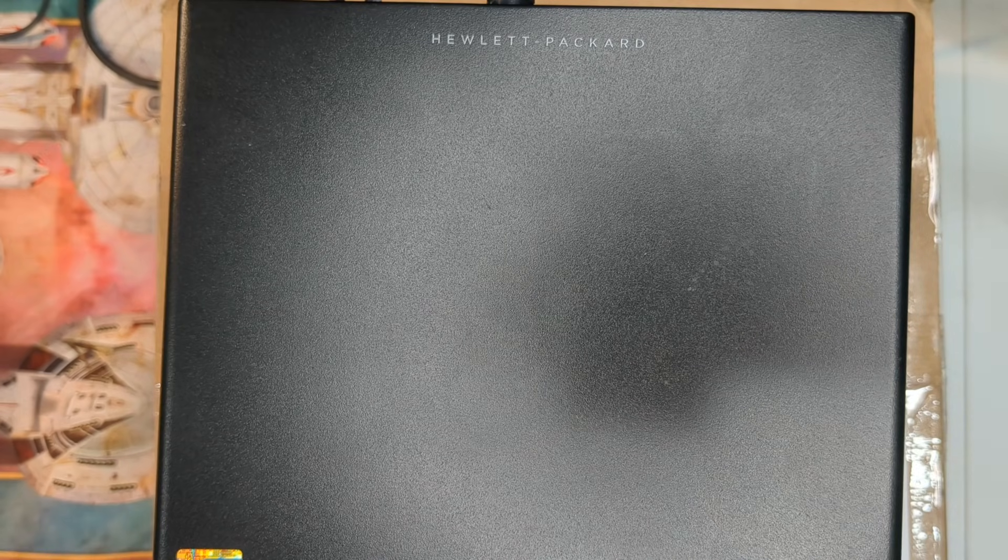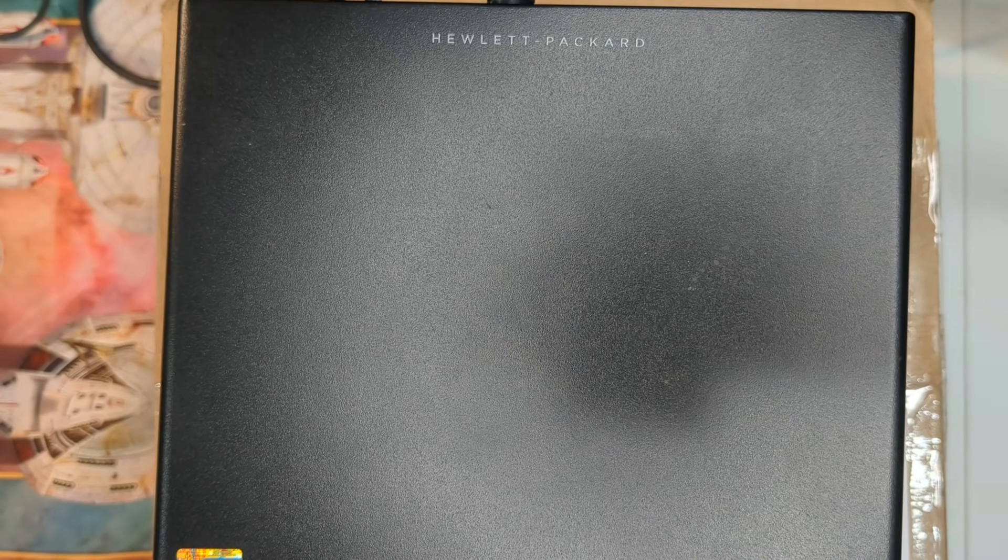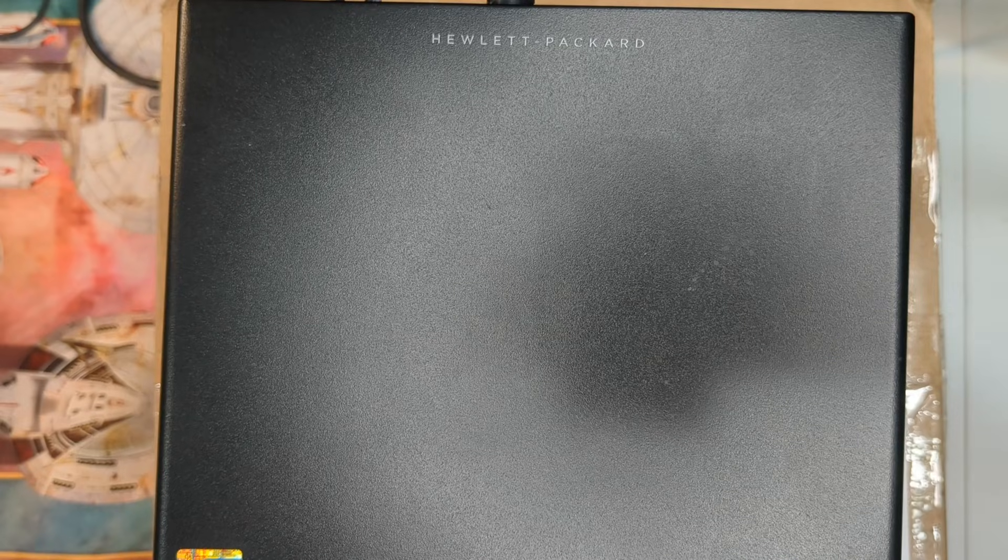I didn't know anything about anything and was just looking at the prices and the basics — did it have this kind of CPU, did it have this amount of RAM, etc. My first one I ever bought was a G2, and I got a really good price because the guy kind of wanted to get rid of it. From there I started buying more and then started reporting on it, and that's how the channel came to be.